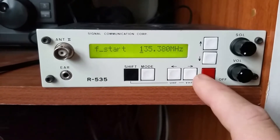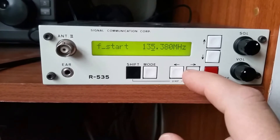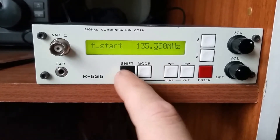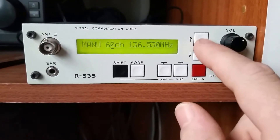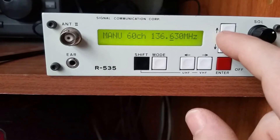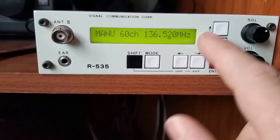So a quick scan through the frequencies. The other thing is the squelch gate — you have to close it quite a long way for it to squelch. So that's manual tuning. You've got this little marker here and you can scroll along, which allows you to adjust the frequency up and down. You can do it in individual kilohertz.